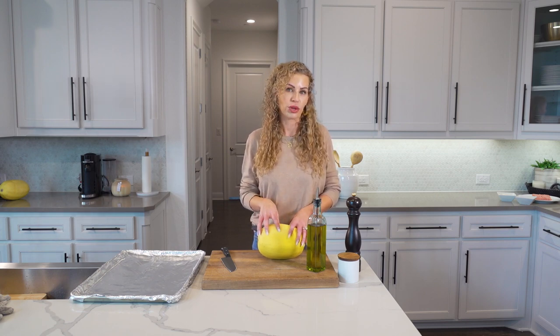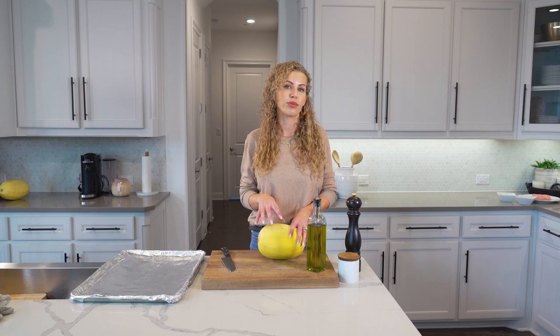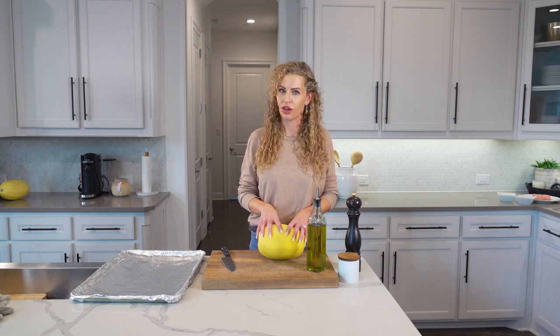Today I'm going to share with you an easy spaghetti squash turkey spaghetti recipe. Sometimes when you're swapping out your carbohydrates with a vegetable you kind of get a different texture than what you're used to. I'm gonna show you a quick little trick to make sure that we dry out the vegetables so that it still feels like that comforting meal that you're used to, but a much healthier alternative.